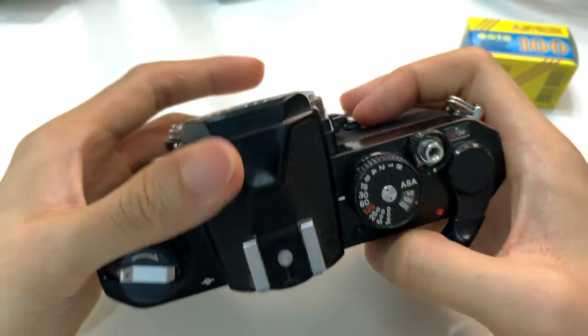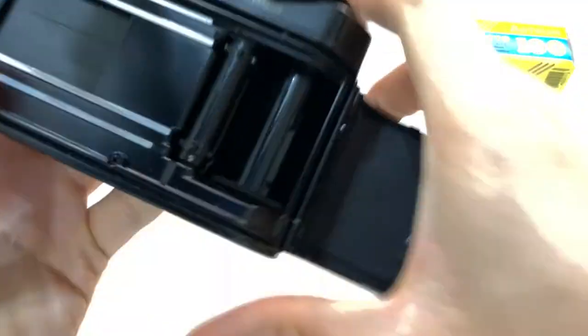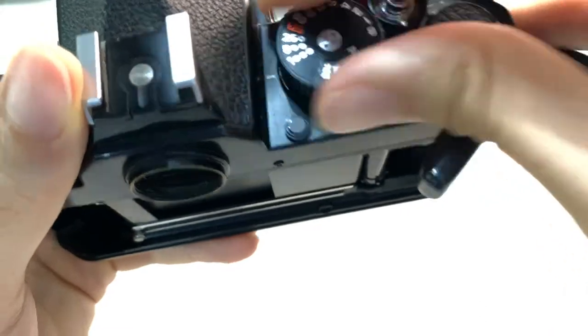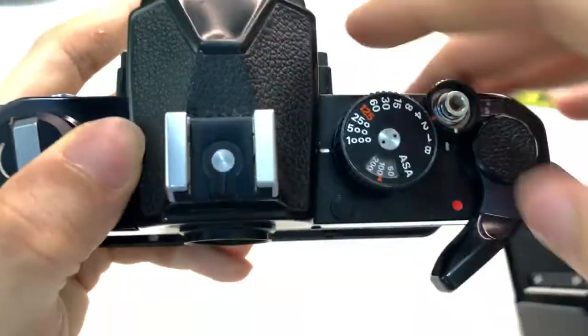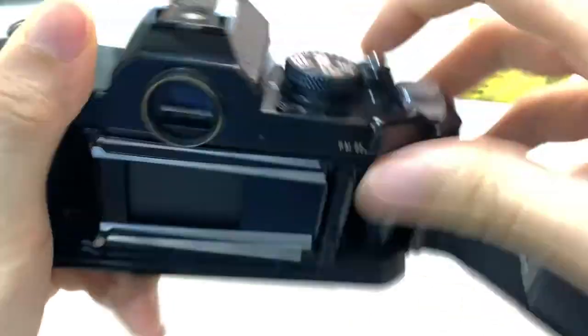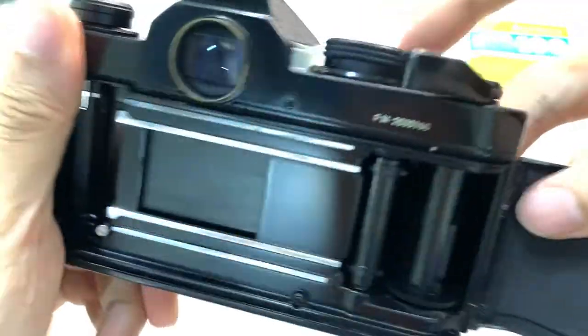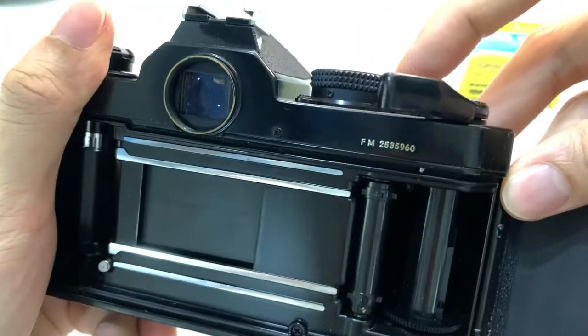Very nice. Now I'll show you the shutter itself.